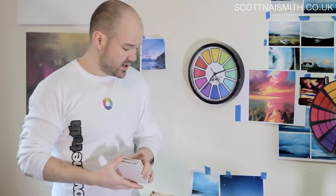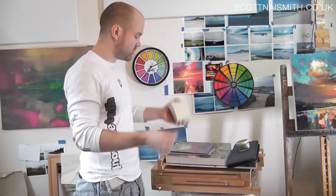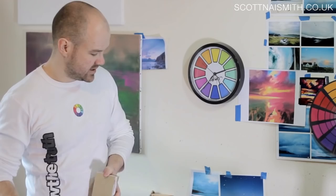Acrylic on board — I get some of this stuff from my framer. Framers cut out the middle part of mount board and a lot of the time they'll be wasting a lot of smaller pieces. So a good tip is get along to your framers and see if you can get a deal on small pieces of mount board. Acid-free mount board — it's not going to yellow. If you coat it on the back, it's going to prevent the warping a little bit.